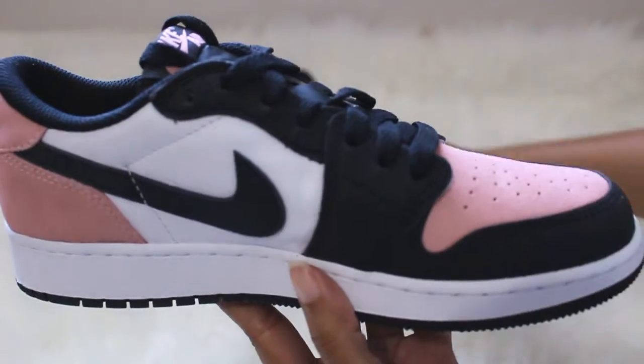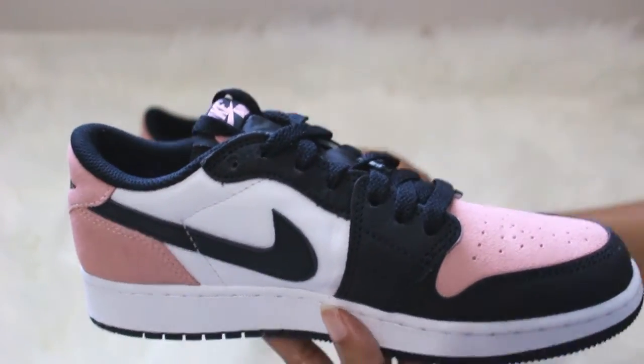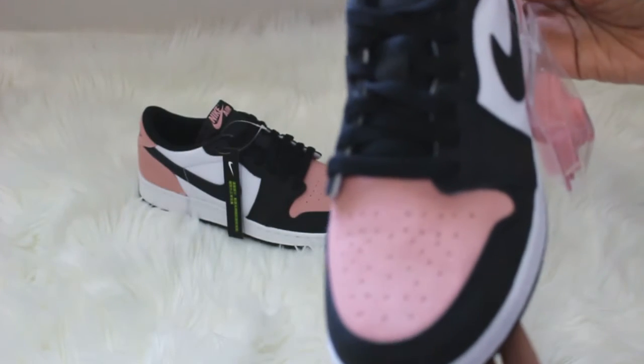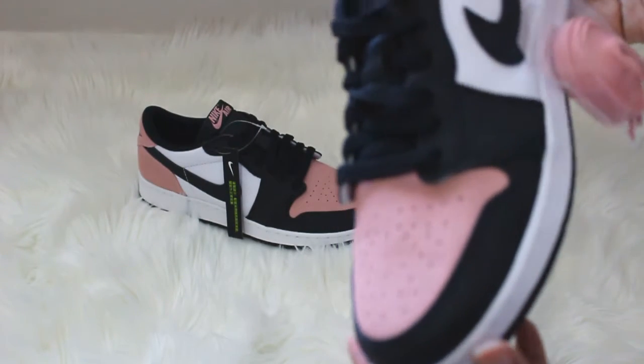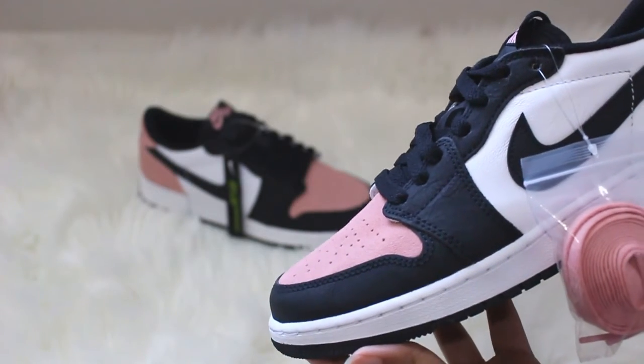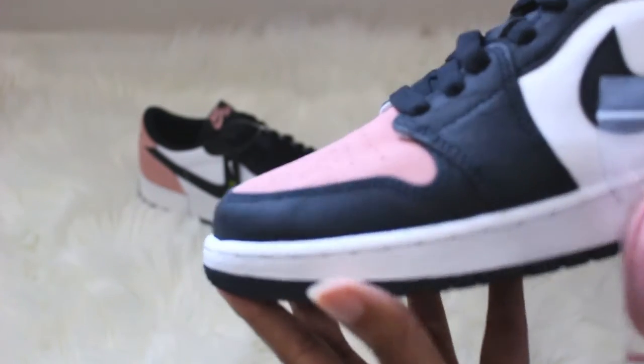I am super super duper in love with this colorway — I think it's super pretty. I love how the black and white and the Bleach Coral contrast with each other to kind of soften it up. I just love the sneaker colorway.